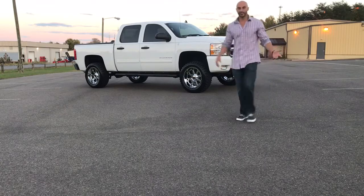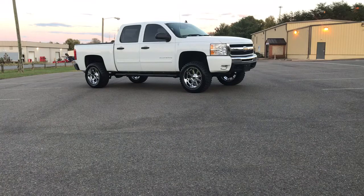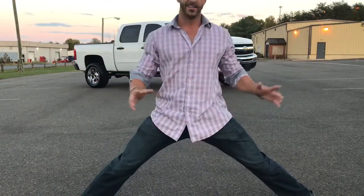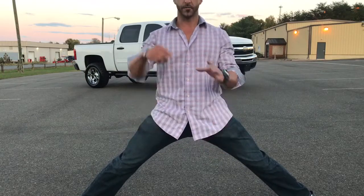There you have it — gorgeous truck. It will remain clean until somebody buys it, because this one is strictly going on the lot. I'm not driving it home or anything like that — it's going to be sitting on the lot nice and pretty. If you guys have any questions, call or text me — all the information is down below.